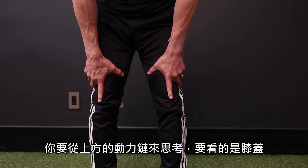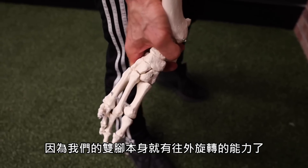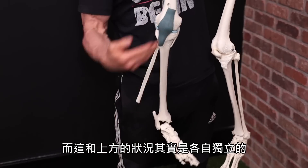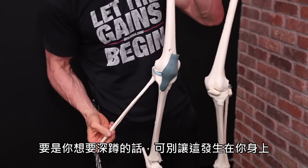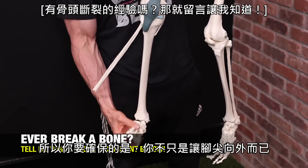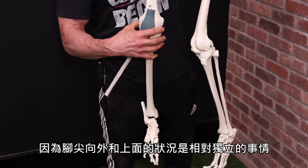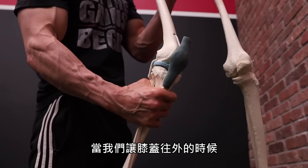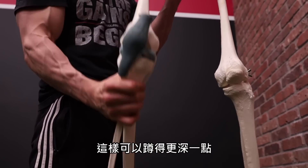You need to think more up the kinetic chain towards the knees, because we need those knees to be out. The feet themselves have a bit of external rotation capability that is relatively independent from what's going on above. Not entirely, but relatively. We have much more ability to create what we're trying to do when we focus on getting the knee itself externally rotated — turned out.